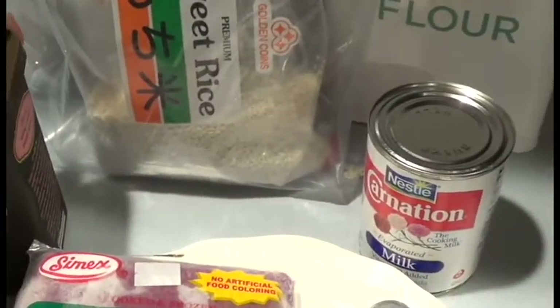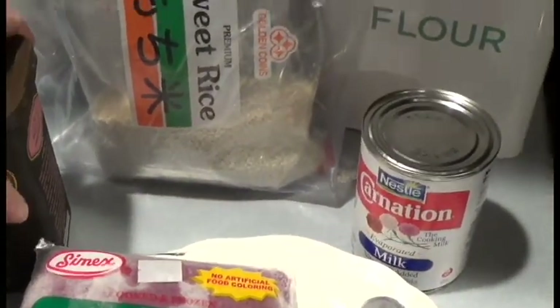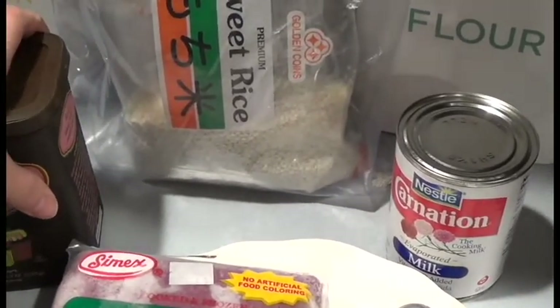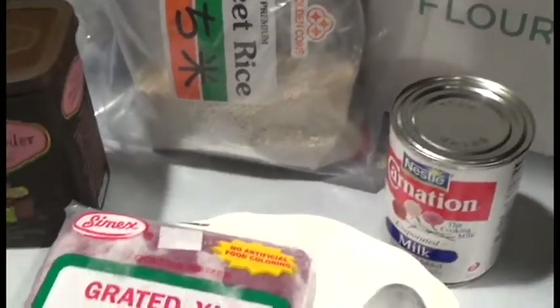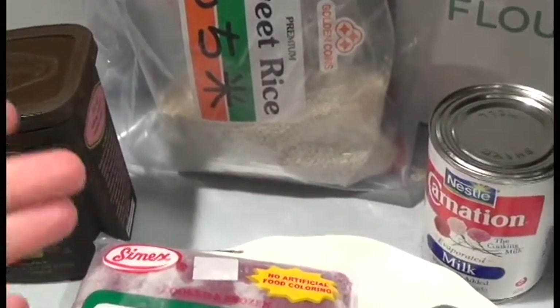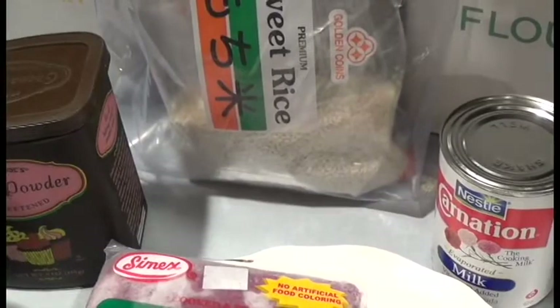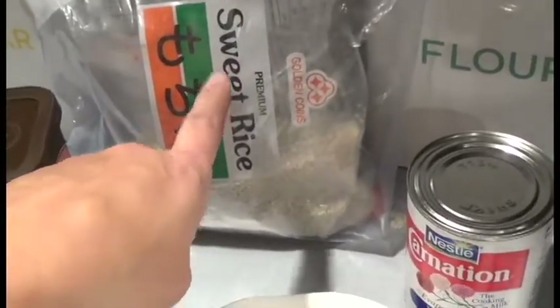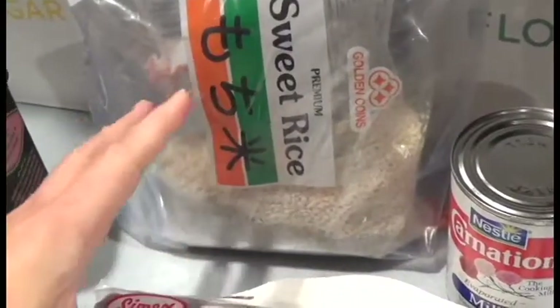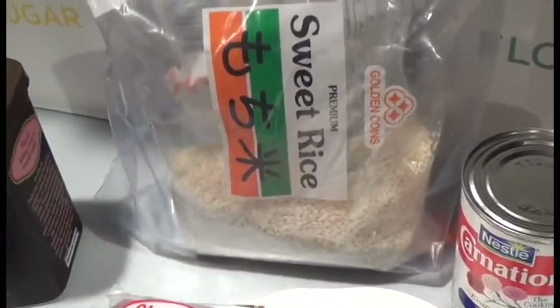Aloha friends! I wanted to share a quick and easy Filipino dessert called champorado. Now champorado is a bit different than the Mexican champorado — for us, champorado refers to sweet rice. It comes in a package like this; sweet rice can also be called sticky rice.